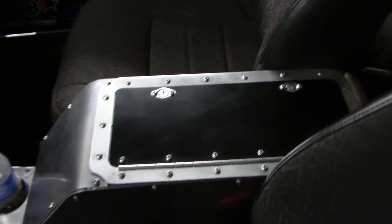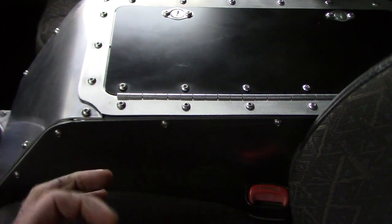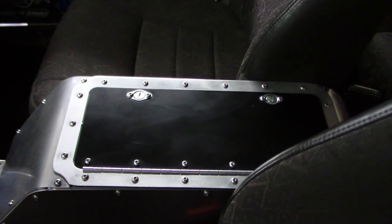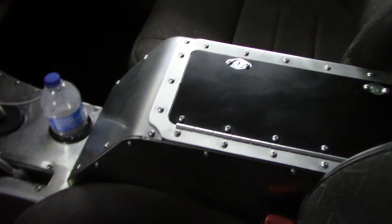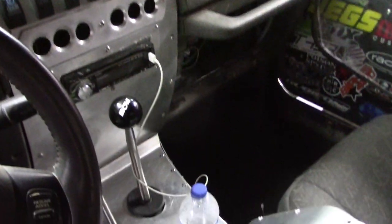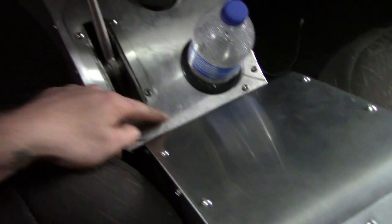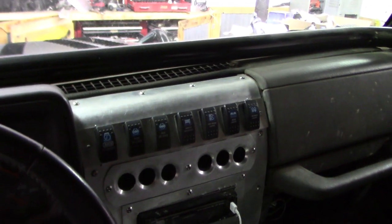I went ahead and threw the center console in there — it's not bolted down yet. I'm not sure I'm going to mount it yet. Possibly I might just drill a couple holes through the bottom, use some big fender washers, and bolt it right to the floor. Long term, I'm actually going to turn this into a cooler — insulate it, maybe put some dividers in there. The dash is kind of all finished out. It's not perfect — there are some areas where it doesn't line up perfectly but I need to go over and just straighten it up, just some finishing touches.